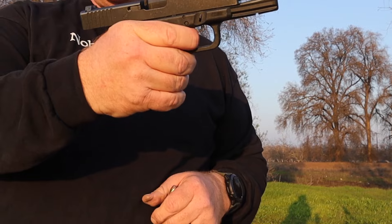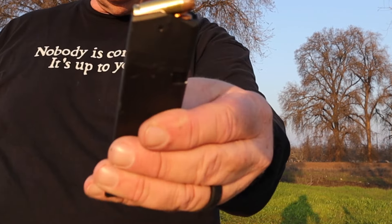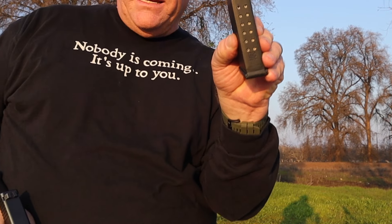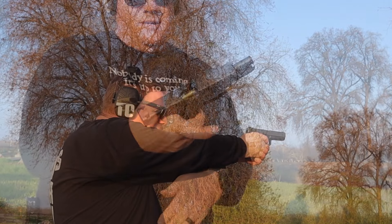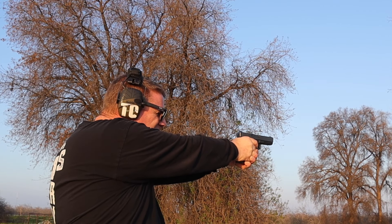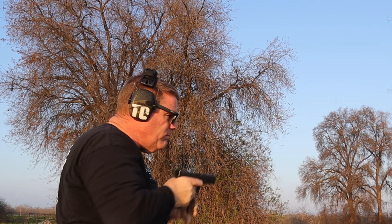I've carried 10mm for quite a few years now, mostly when I'm backpacking in the high country, where the threat of surly animals far outweighs the threat of surly felons. It's become a favorite of mine on the flatland as well, where those surly felons might be wearing thicker clothing like leather biker jackets or puffy raiders jackets.